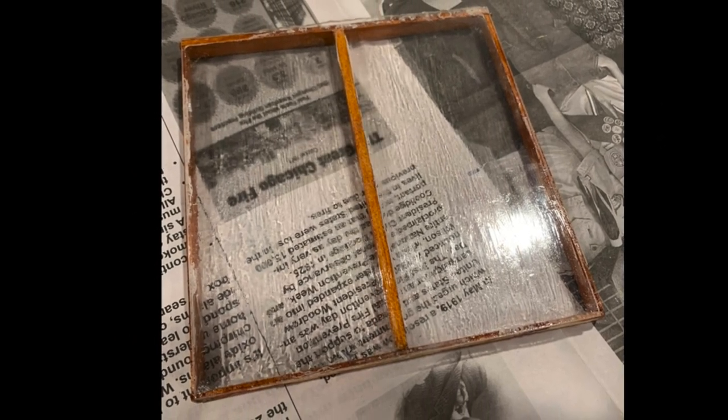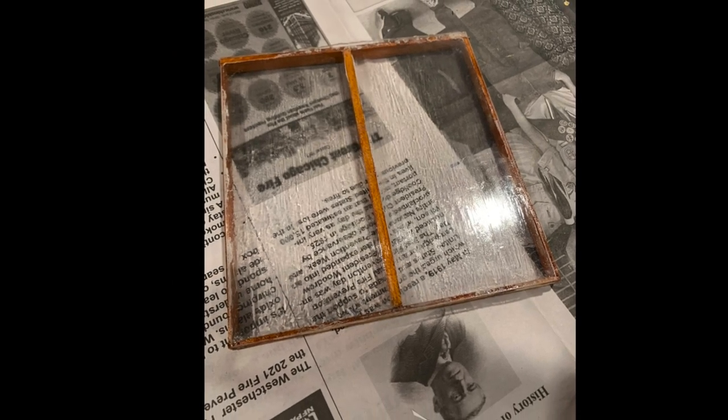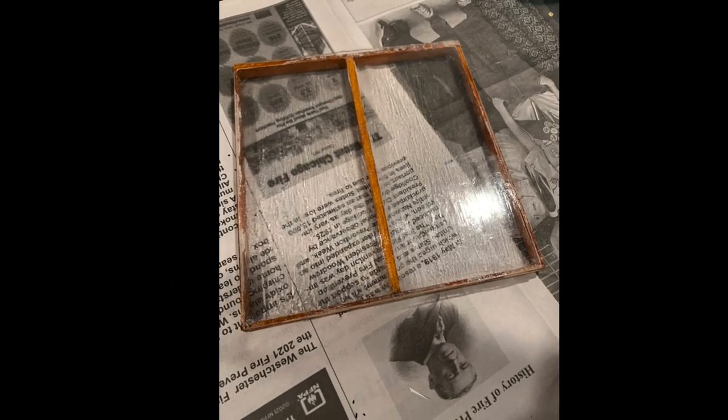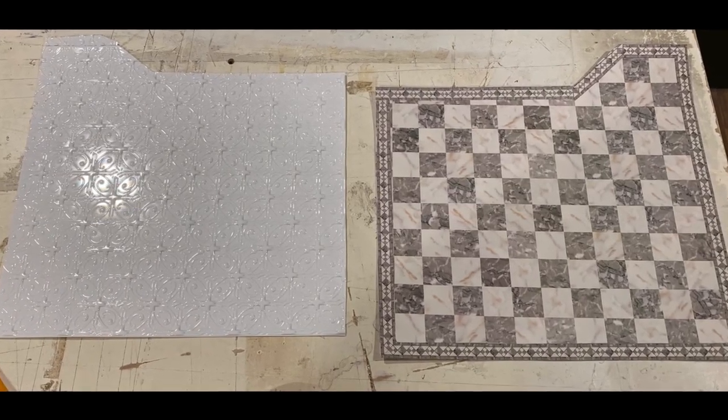A window frame was cut and stained. An acrylic piece was then cut and glued to the frame, and the pane was glossed to mimic a leaded window. The ceiling and flooring were cut from a paper template.